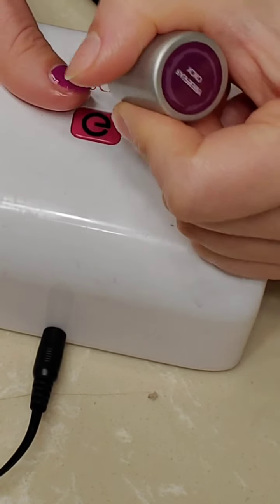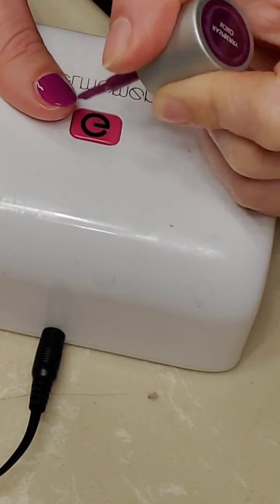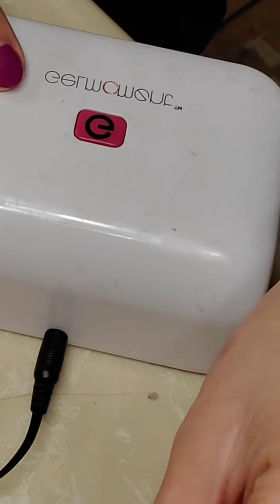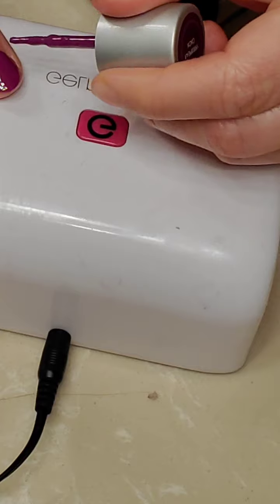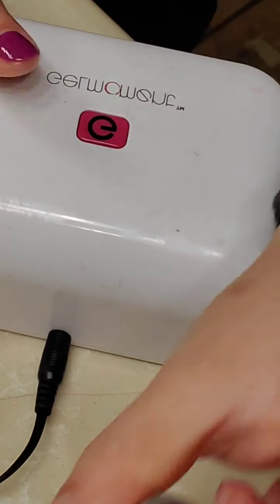It feels so good to get this done, I've been procrastinating on painting my nails. I think it's just because I couldn't decide what color and couldn't carve out the time to do it.